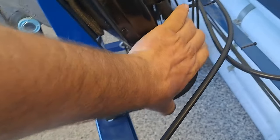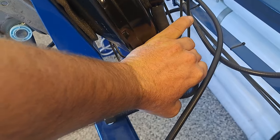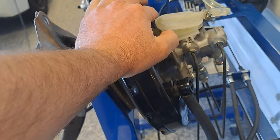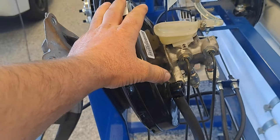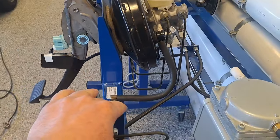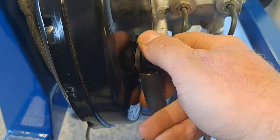Also look at this hose. If this hose is kinked — I'm going to collapse it right now — even if the engine makes great vacuum, the booster won't function correctly because it's not getting an adequate supply of vacuum. Those are the main things to consider with the vacuum supply.